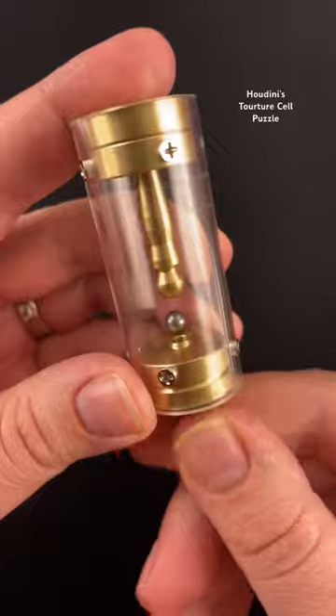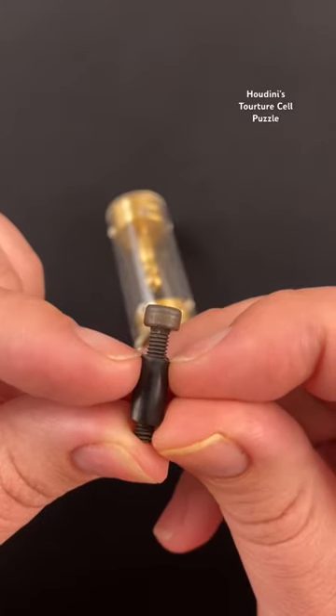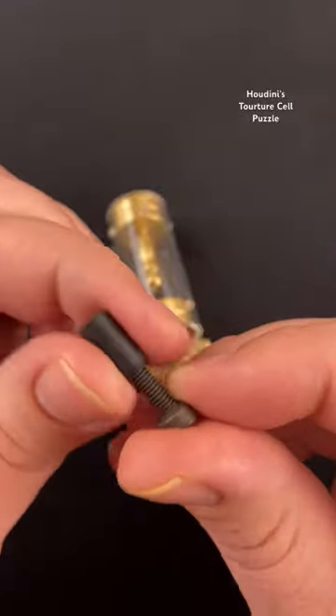Next, take this screw on the bottom and unscrew it from the puzzle. There's a cut in the thing here and you actually have to remove this rubber piece from the screw.